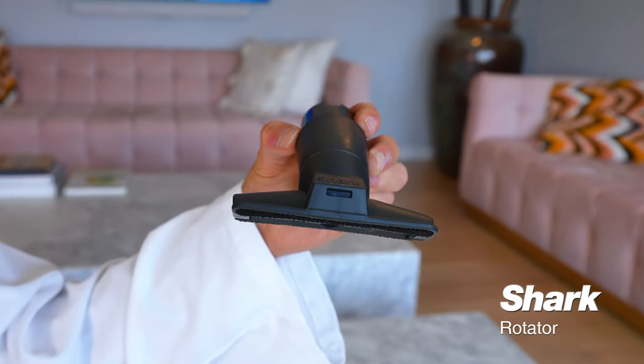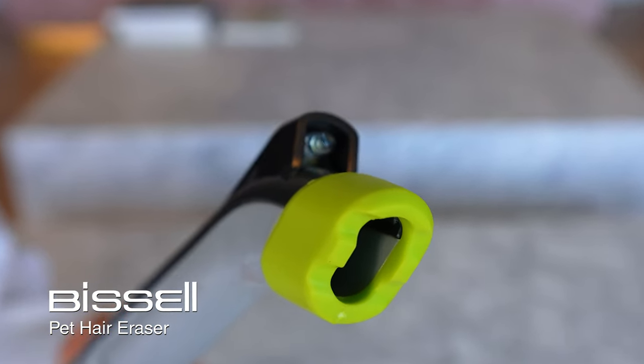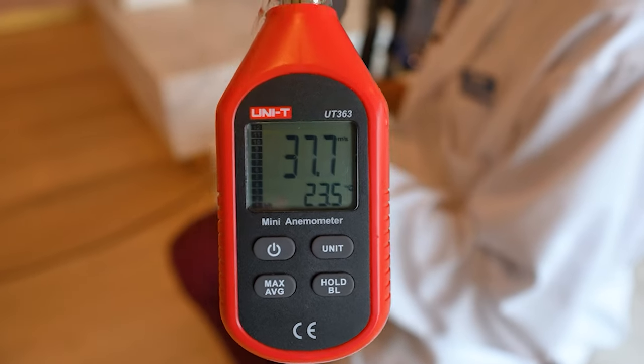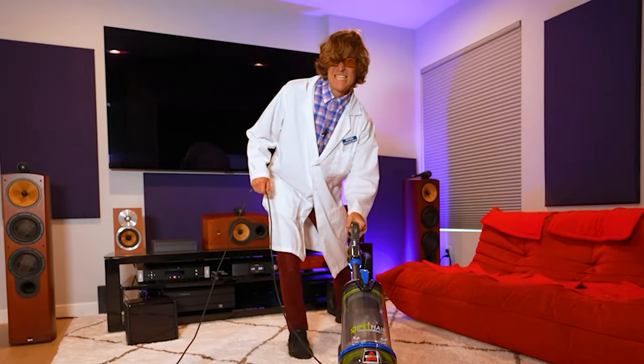They both have some pretty standard attachments, including a pet hair tool for each of them — we'll test that later. The Bissell does have an LED crevice tool, which is fairly unique. In both their airflow tests, they scored very high, exceeding the capacity of our airflow gauge, meaning they had a wind speed of over 100 miles an hour.